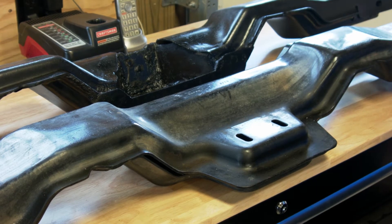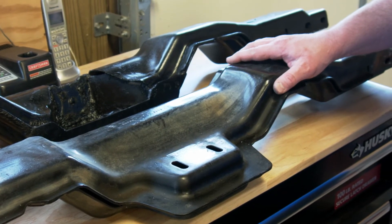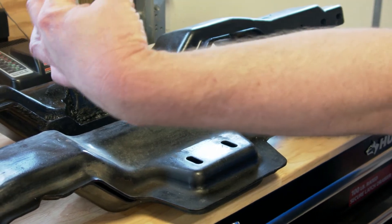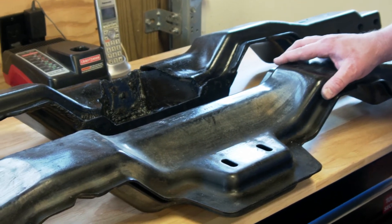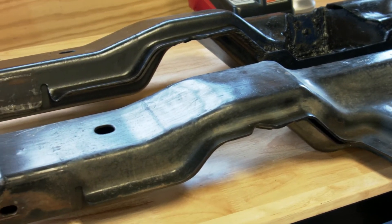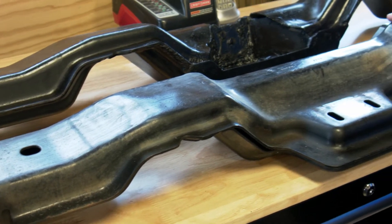It actually presses into the receptacles on the frame where it's bolted in, so it's a tight fit, and it appears to be designed for torsional rigidity to keep the frame straight. So we wanted to maintain as much of that integrity as we could while allowing clearance for the 10R80 or the 6R80.